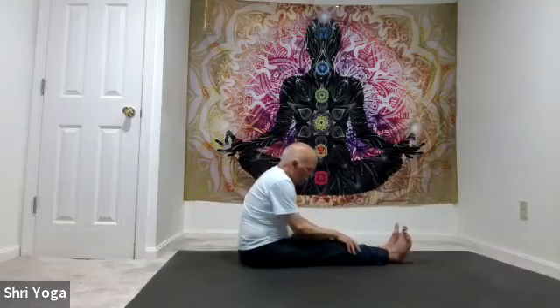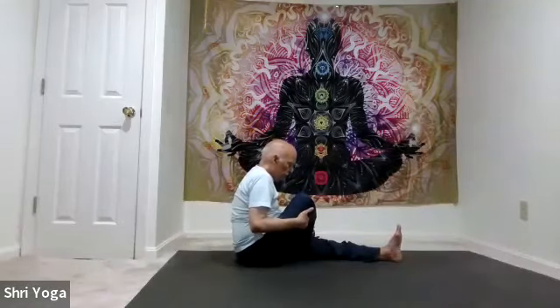Now the other side. Place the right foot outside the left leg. Left hand to right knee, right arm back for support. Slightly twist towards the right side. As you inhale, stretch the spine up; exhale, twist. Again, inhale stretch the spine up, exhale twist further back. One more time: inhale stretch the spine up, exhale, twist. And back to center.